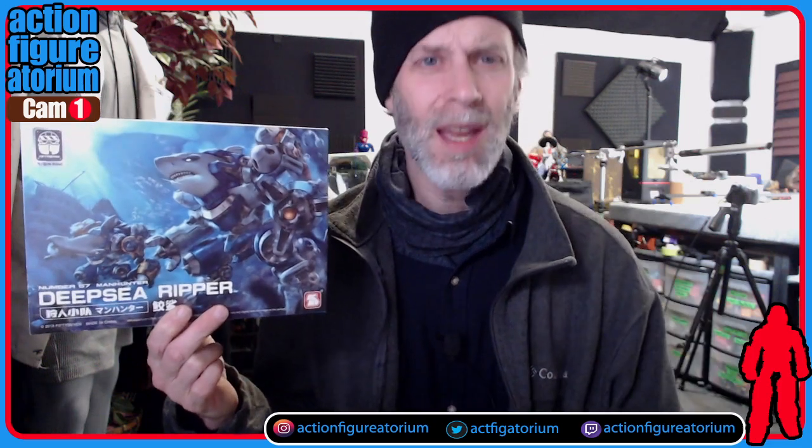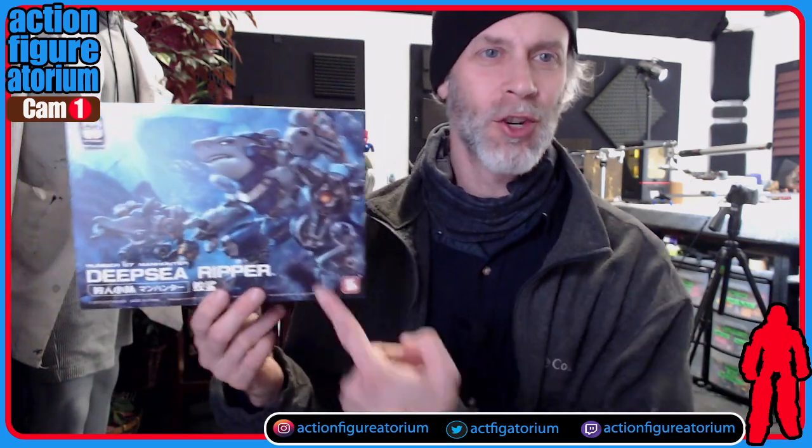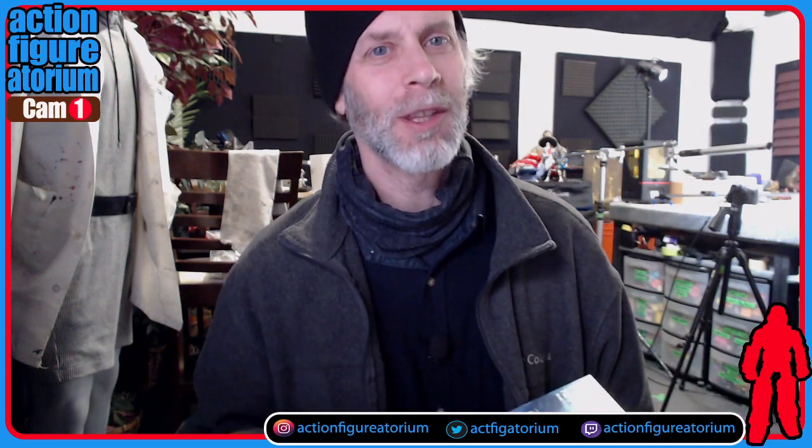Today I'm going to be going through the building of one of these. It is this guy known as the Deep Sea Ripper from a company called 57 — or actually Number 57. This is a 1/24th scale Sharkman. There he is with all of his accoutrements. He's got a hammerhead buddy with him, and they give you both heads with this thing. You can build one or the other. I'm going to go through the pros and cons of building this and give you a little bit of insight as to the difficulty you may experience.